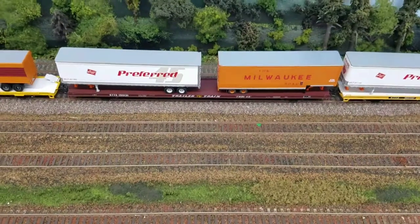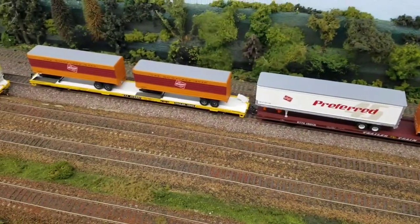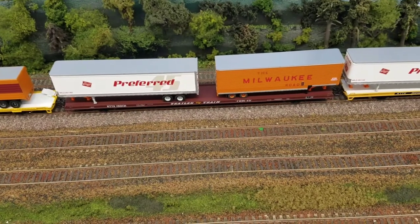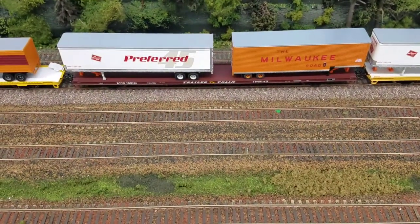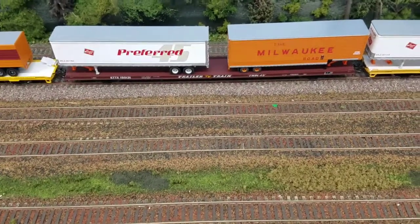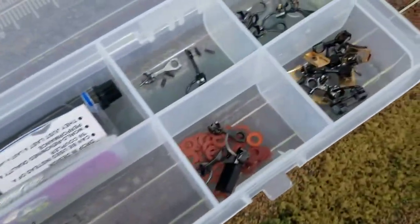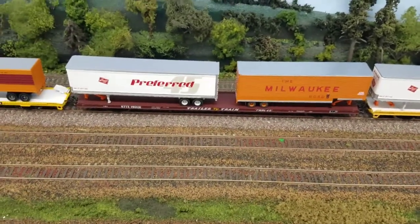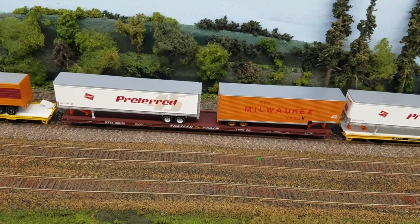As you can see, I've got Walthers trailers on Athearn cars, and I've got Athearn trailers and Trainworks trailers on Walthers equipment. With the Walthers stuff, I've had the same issues with coupler height and I have the same remedies. You can either stick one of these little red washers in there, or you can change the coupler height by flipping that draft swing arm.